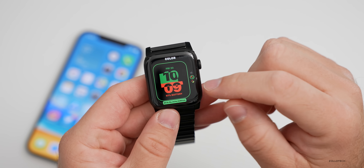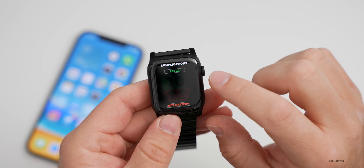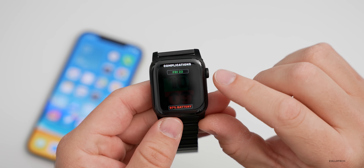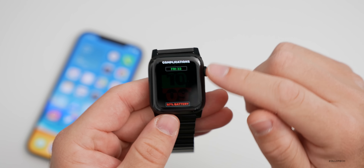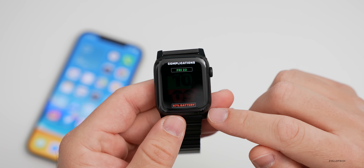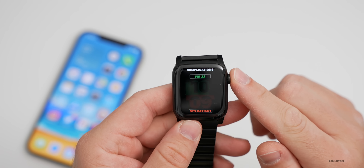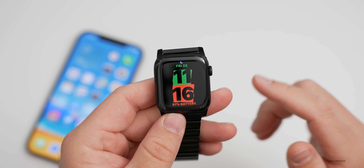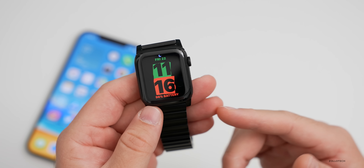The shapes will change throughout the day as you move. You also have the option for two complications — you can set the time, date, battery, or whatever you'd like at the top or bottom. I've set them as the date and the battery. It's really nice that they add watch faces, and maybe one day we'll be able to add custom watch faces.